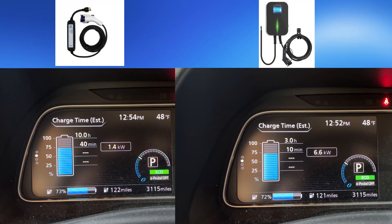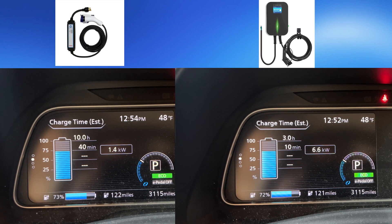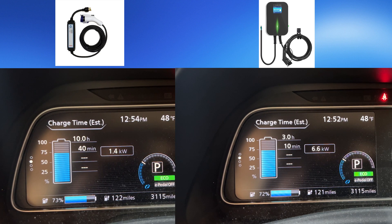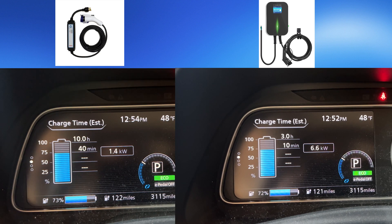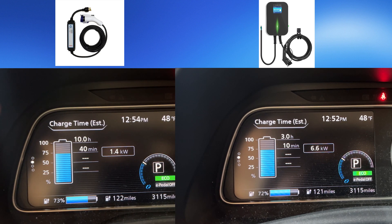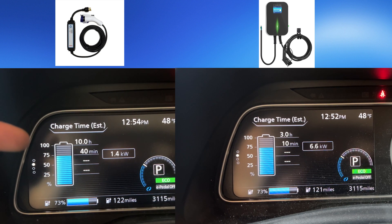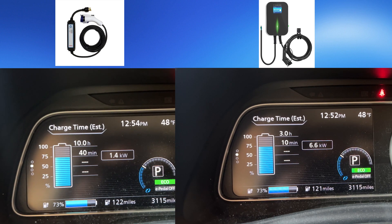I saw a huge difference in charge rate on the Nissan Leaf compared to the regular 110V. Using the charger that came with the Leaf plugged into the level 1 outlet, I was getting 1.4 kW of power and it was showing it could take 10 hours to fully charge. With this new charging station, I was able to get 6.6 kW and it's showing about 3 hours to fully charge.